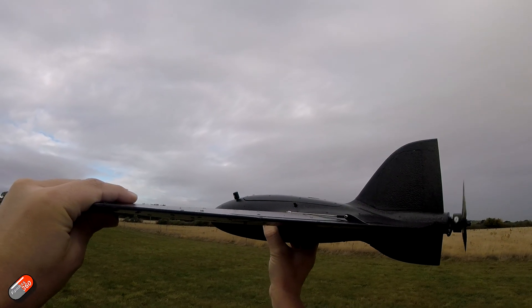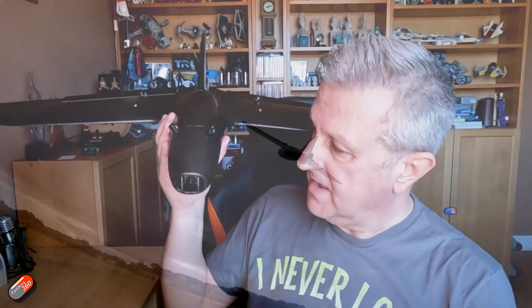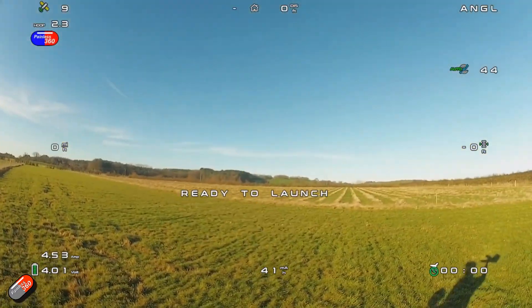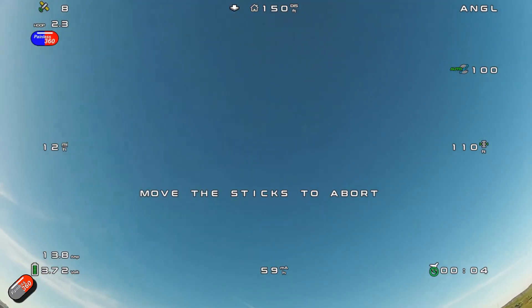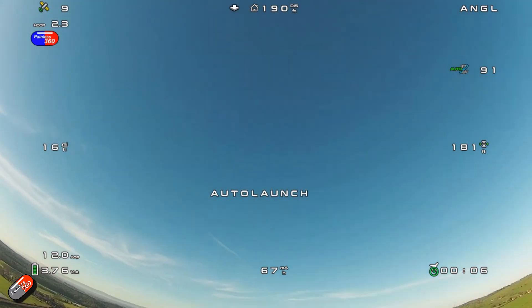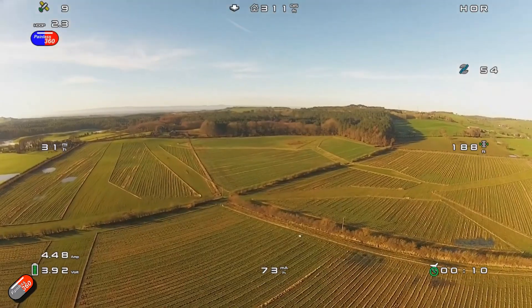At that point, it will spin the prop at the auto launch idle speed that you've set. By default for lots of planes, it's set at zero throttle, so basically it's not going to move at all. Once that double beep is going, it's ready to throw. You give it a good throw into the air, and as soon as it detects that it's been thrown, it'll spin the throttle up to the launch throttle, raise the nose up to the angle that you've set - typically 20 to 25 degrees - and it will climb for the amount of time that you've set. That's the way it's supposed to work.